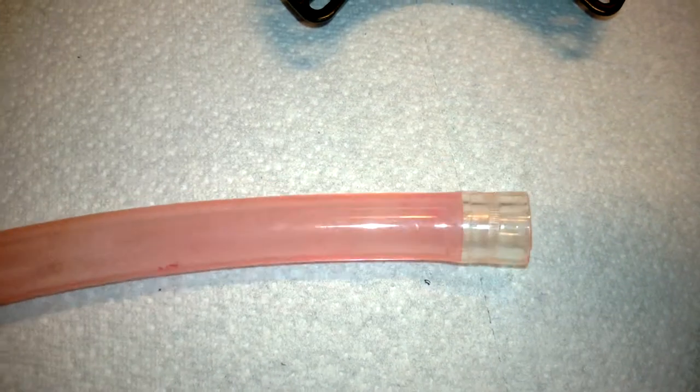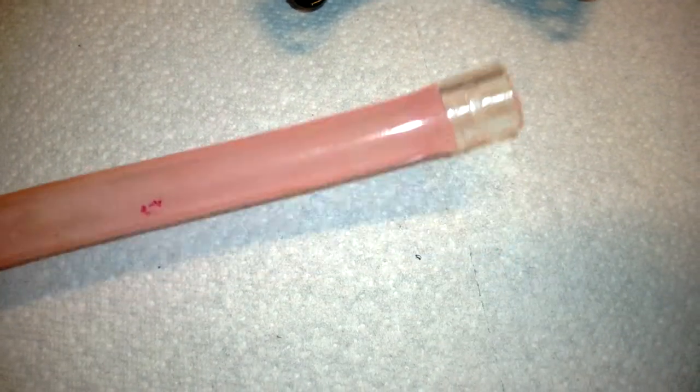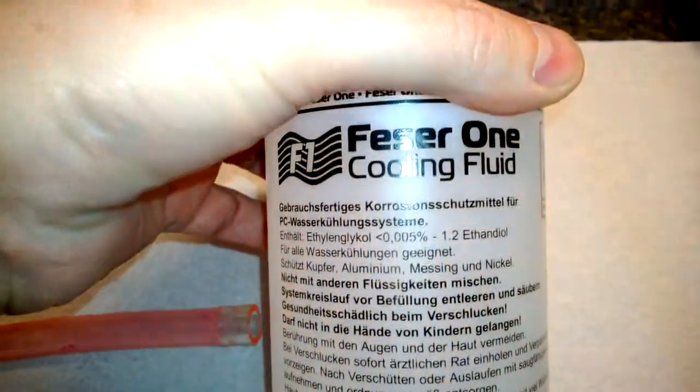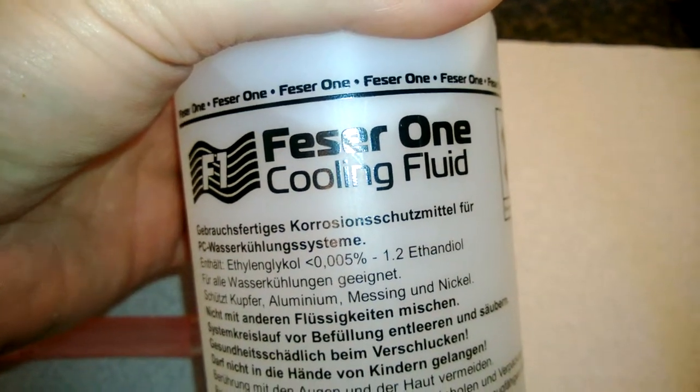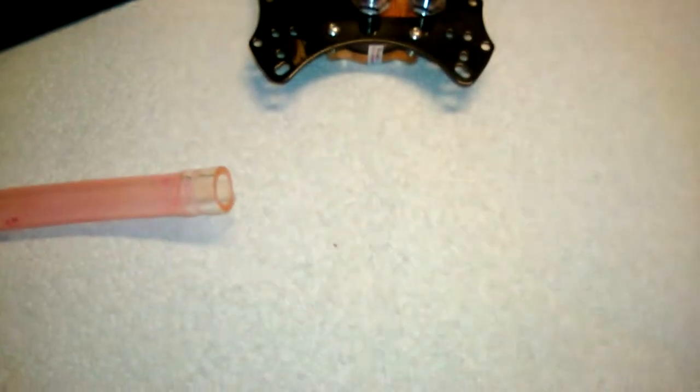You can kind of scrape it off a little bit. But that red residue does get in the pipes and kind of dirties them up after a while, which is one of the reasons why this time around I'll actually decide to go with the clear coolant. See how that goes. And I'm actually going to go with the red tubing.